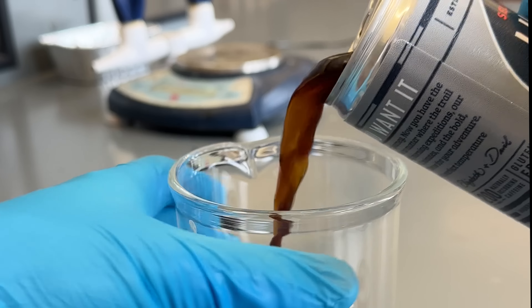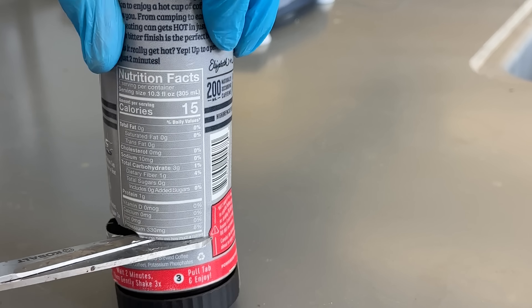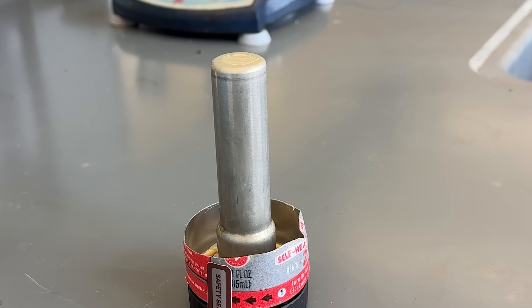This may look like a normal can of coffee, but it's actually really unique — and not because it's a self-heating can. It's unique in that the heater uses a silica-based thermite to warm the coffee.